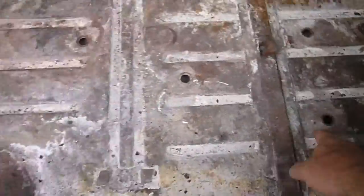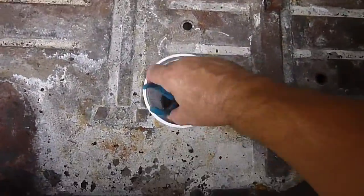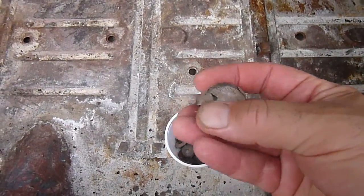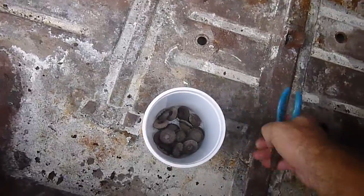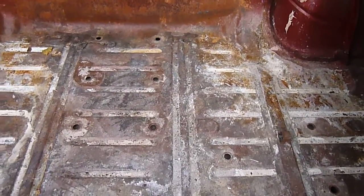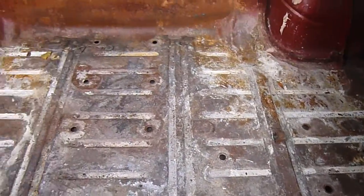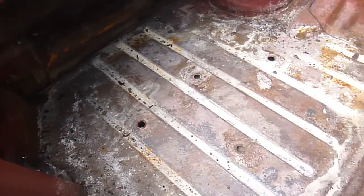I've pulled all the rubber plugs out — I've got them all right here. As you can see, pretty bad shape. Most of them are original 1959-1960 equipment to the car. I have new plugs on the way, so I'll be POR-15-ing it and then putting in rubber plugs after that, and then it should be good to go. Really not a major problem here at all — I don't see any problems in the trunk.